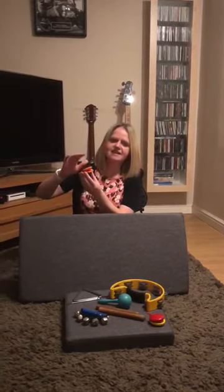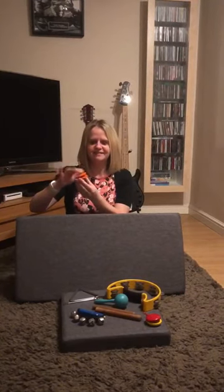Right, instrument number two. Listen carefully. Oh, which instrument do you think that was? It was the castanets. Thumbs up if you got that one right. It was the castanets.